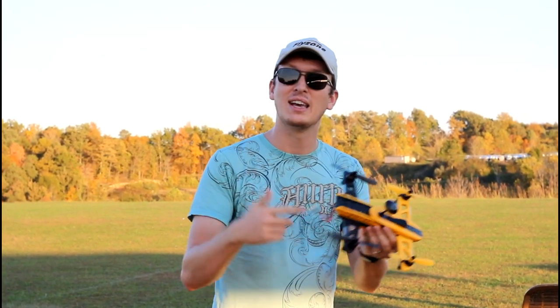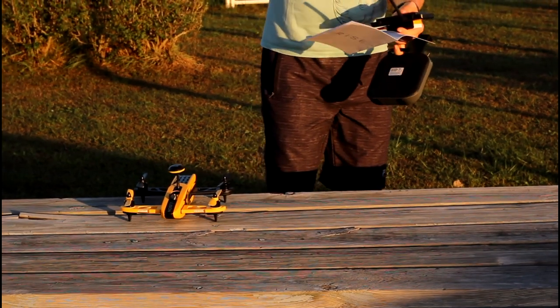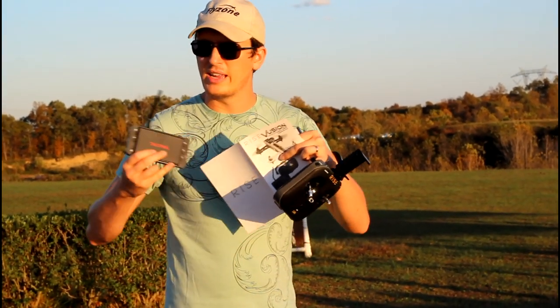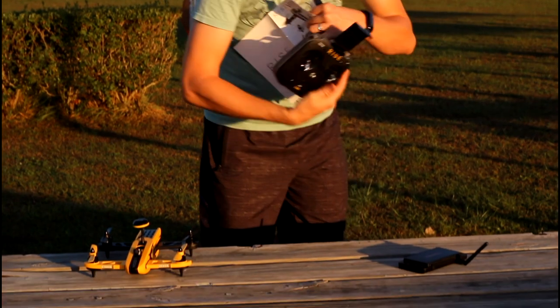Let's get the battery plugged in and get this thing in the air. I did bring the goggles out today, but for your first flight you want to fly line of sight, and then maybe jump up to FPV on the transmitter to get a feel for the quad, and then put the goggles on. That's what I'll be doing, especially since I've never flown this before.